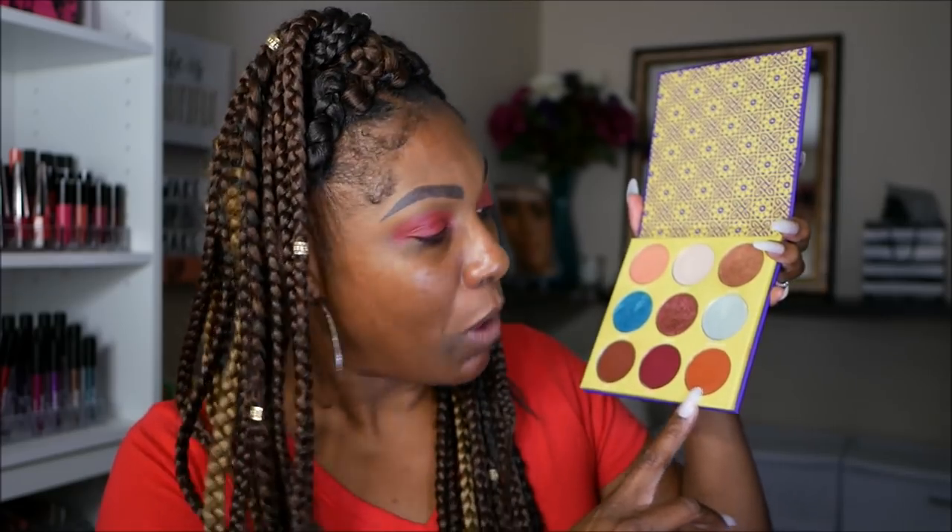So you guys see how I just kind of blended that out as a base. Now I'm going to go ahead and move into the Juvia's Place Saharan 2 palette. We're not going to try and pronounce names today because I'm not in the mood to be butchering stuff, so I'm just going to use this shade down here — very, very pretty. I'm just going to kind of place that on top of that red and see how that looks. Y'all know when somebody else does a look it always looks perfect, but then you do the look and you're like, is that the same look she did? So we gonna try today.